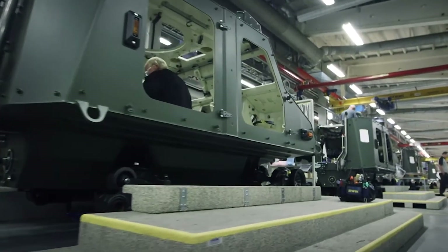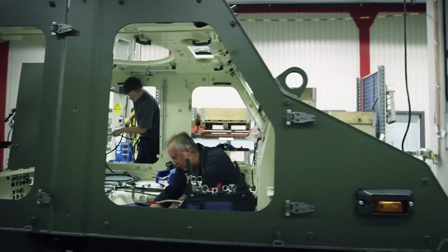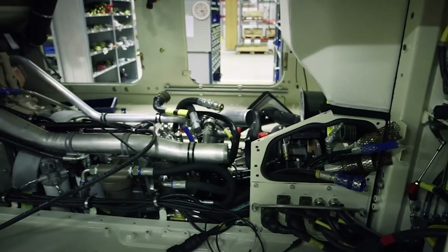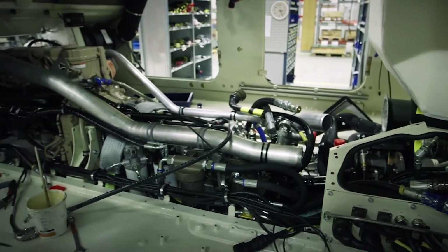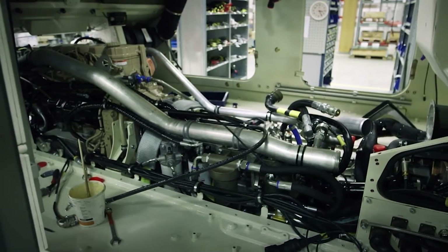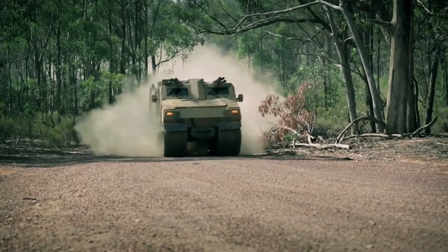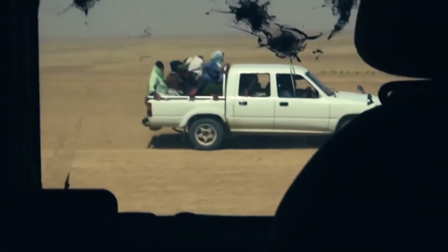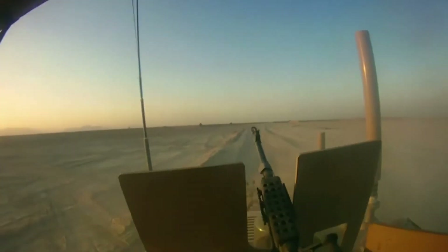Once the hull has been painted, it's kitted out with electronics, air conditioning, and navigation systems. The 285-horsepower diesel engine is powerful enough to drive the one-and-a-half tons of steel at speeds up to 65 kilometers per hour. In the ambush in Afghanistan, the Vikings were outnumbered and outgunned, but they were able to outrun the Taliban and keep them at bay, returning 50,000 rounds of fire from their front-mounted heavy machine guns.